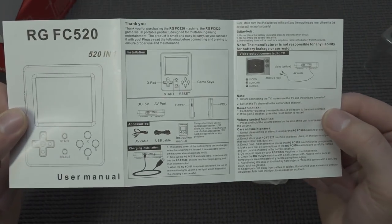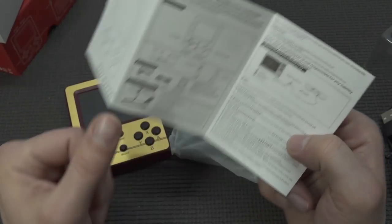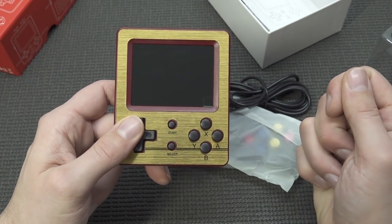Of course it comes with a user manual with some explanation of how everything works and how you need to connect it to your television. But that is quite obvious. What I like about these 8-bit things is that you just plug it in and that's it.